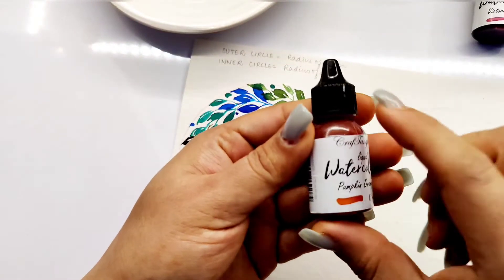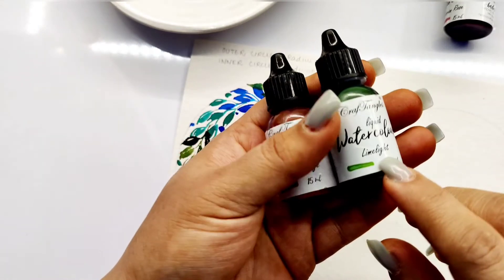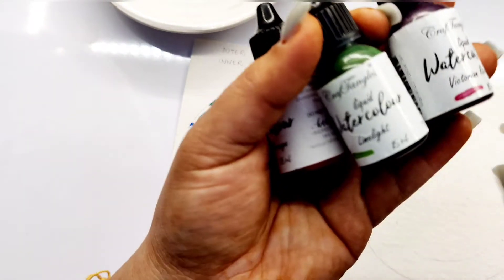For the second wreath, I have taken Pumpkin Orange, Limelight and Victorian Rose. You may even use the leftover greens from the first wreath that we did.